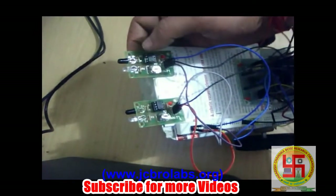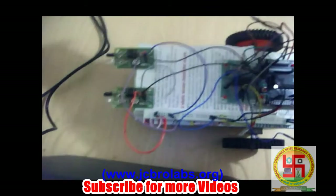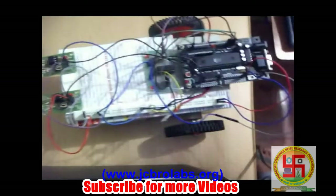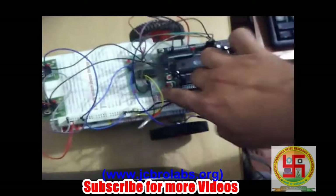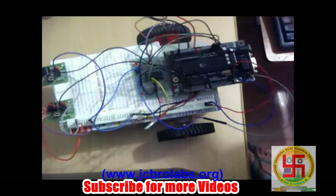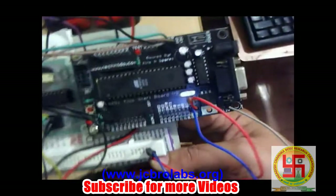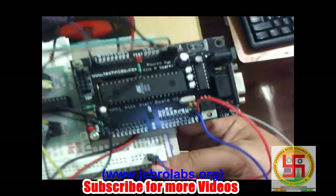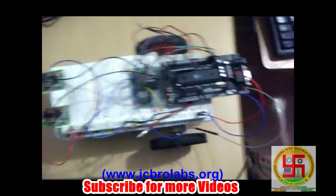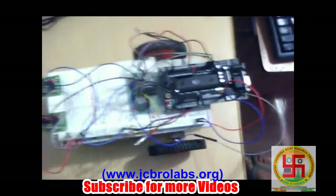We have two IR sensors attached at the front of the robot. If you want to make it more complex, you can attach more than two IR sensors. We need a motor driver IC circuit — we used a single motor driver IC which can control two DC motors at a time. We also need one 8051-based development board, which will be used to control all of this, and some connecting wires.